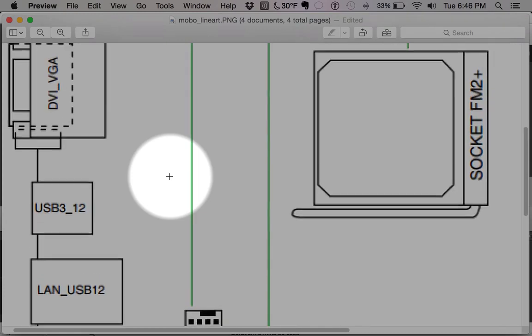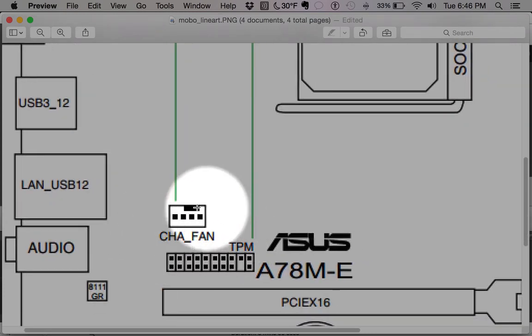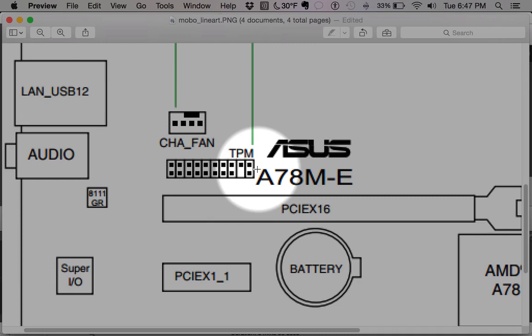This guy right here is a chassis fan plug. This powers a fan running on the case or anywhere you want. It lets the motherboard supply power to a fan but also get a report back to the computer for things like temperature and fan speed that you can control.